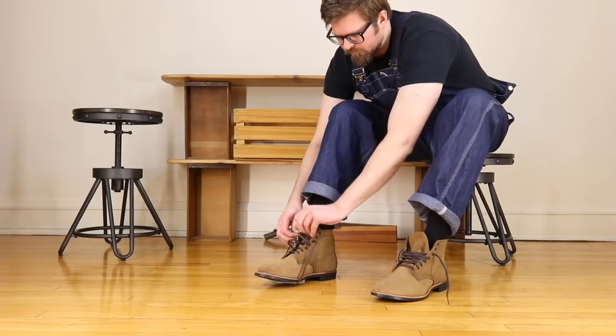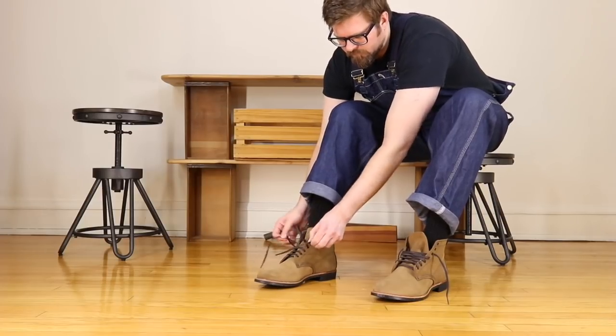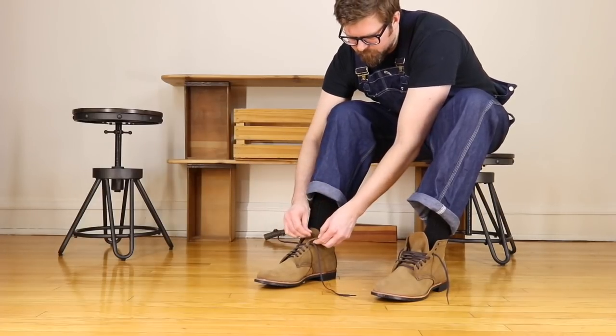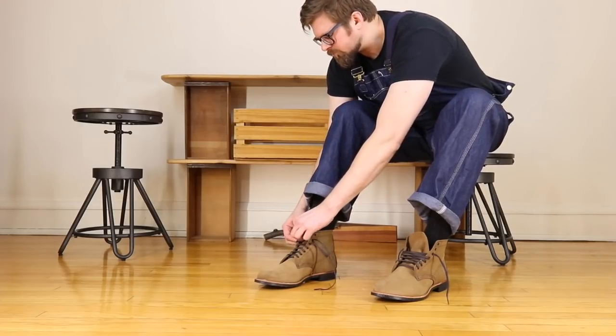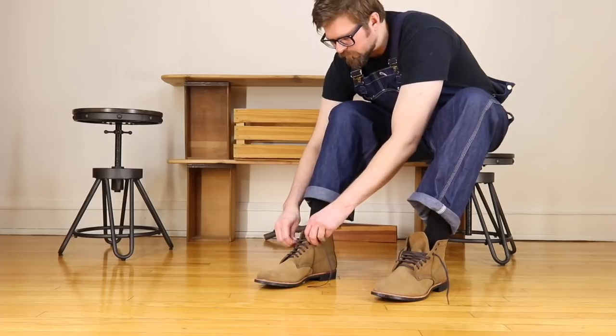If you're worried about size and fit, go to a Red Wing shop and try them on. There you're going to be able to try full sizes and half sizes and spend some time in them inside the shop. Bring different socks with you — try them on with wool socks, try them on with nylon socks, and also try them on with whatever you're wearing all the time. If buying this boot means you have to start buying new socks, it's not the worst thing in the world, because a boot like this is always going to be part of your collection.